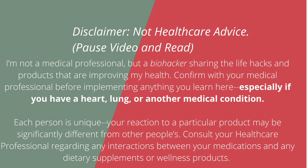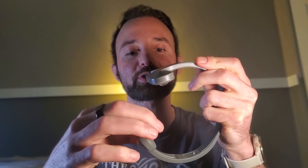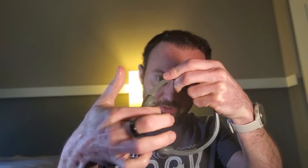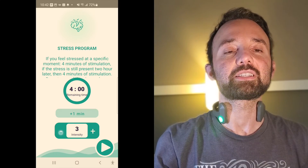Always consult with your doctor, especially if you have a medical condition. The Pulsetto sessions are very passive. What you need to do is take some of this electrode gel that it comes with, put it on your neck. I also like to put some on the electrodes themselves. Then turn it on and start the session via the app.